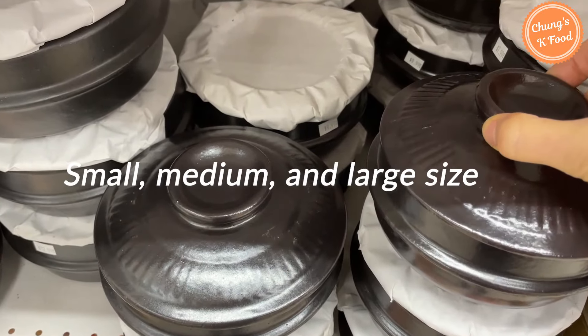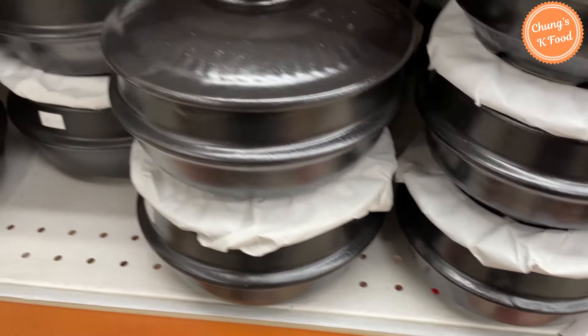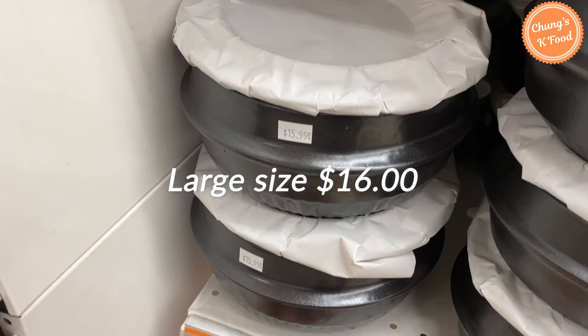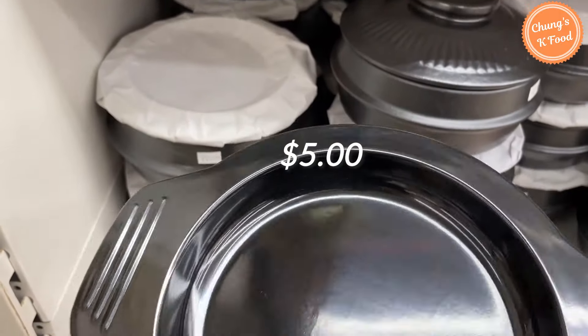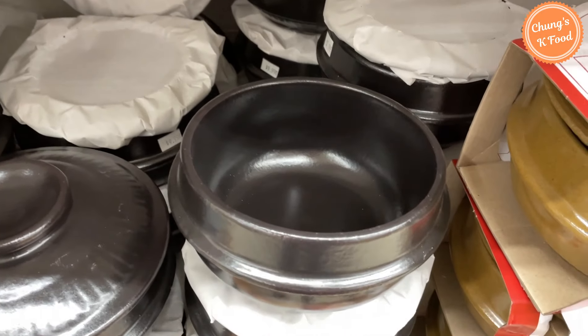There are different sizes. The small size costs $8, the medium size is $13, and this large size is $16. This is a stand for an earthenware pot and the price is $5. I think it's similar to the price in Korea.